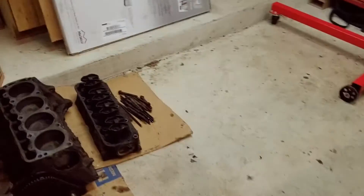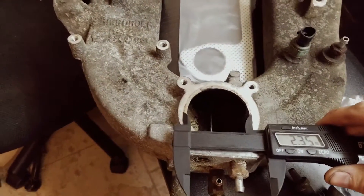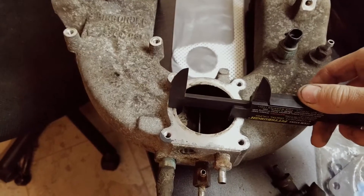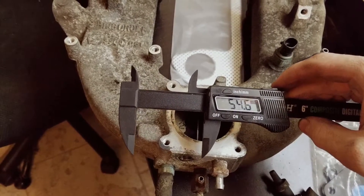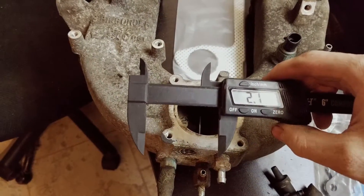Now I've got another intake manifold — a little tour of my fun. And if you notice, that's bigger — that is bigger than this hole. And this hole is about 54.6 millimeters or 2.15 freedom units.